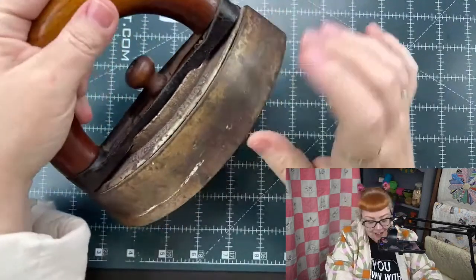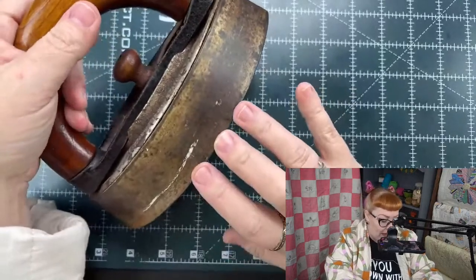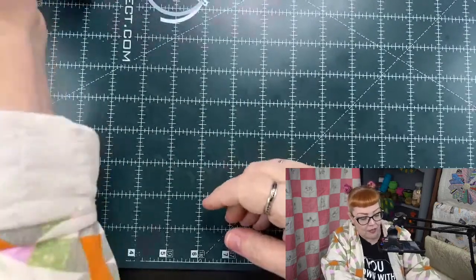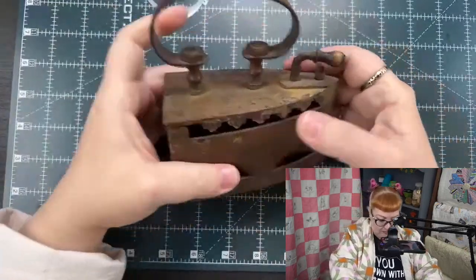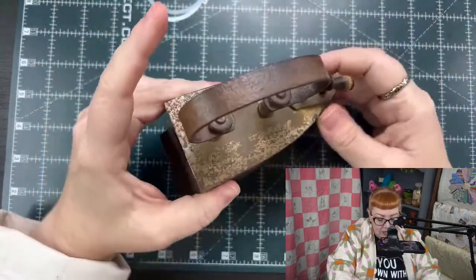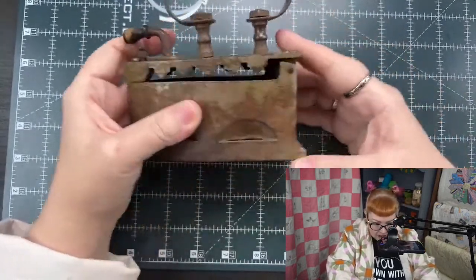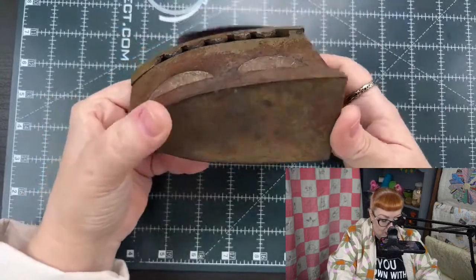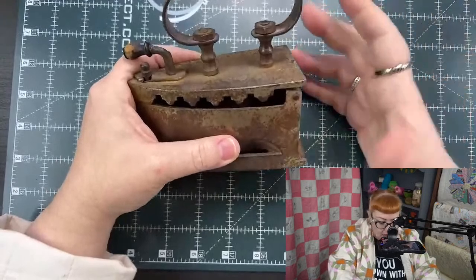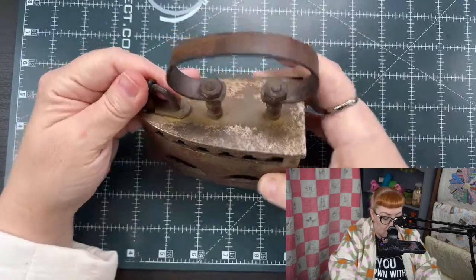These women had to have had some pretty strong arms to constantly lift this and push it back and forth on their fabric. This is one of the cases where we forget — in our newer eras — that pressing and ironing are two different things. When you press something, you're just lifting the iron and the weight of the iron does the work — that's a press. Ironing is when you are pushing the iron back and forth, and in some cases stretching or flattening that material. The women who came before us had irons that were incredibly heavy — 10 pounds, 15 pounds in some cases — and they were quite difficult to maneuver.